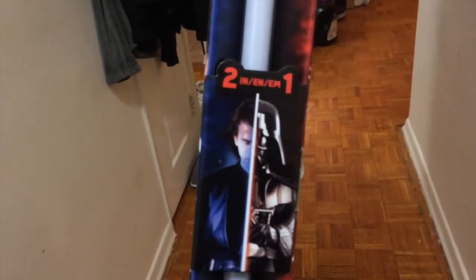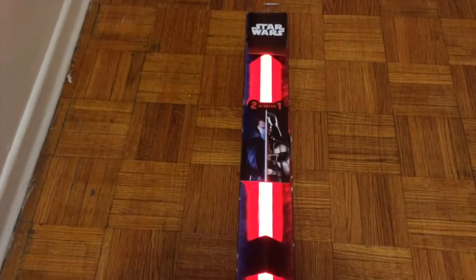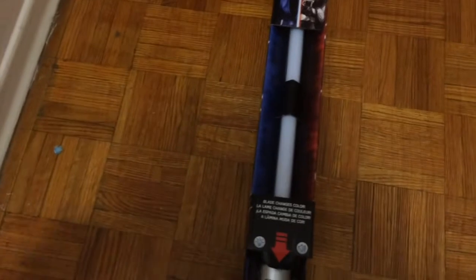You got Darth Vader to Anakin right here looking badass. Right now it's on demo mode, so let's see how this looks. So yeah, that is the trial mode, and it's pretty loud I guess. But the thing about the box is that it tends to echo things louder than they actually are, so it probably won't be as loud.